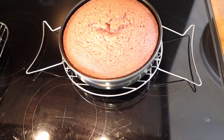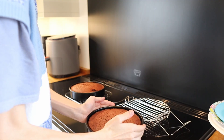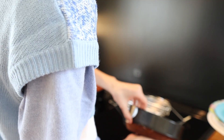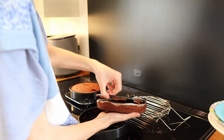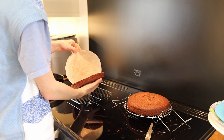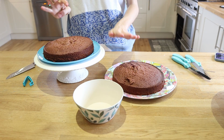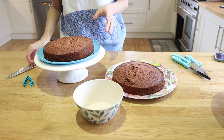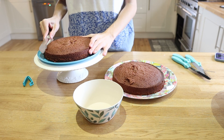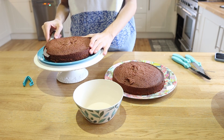This is what the cakes look like — they rose quite a lot which is really nice. Oh, that's gorgeous! We're supposed to level out the cakes. They are quite level but we need to do it anyway. I don't have a cake leveler but I do have a knife, so we'll just hope for the best and hope we don't hurt ourselves.